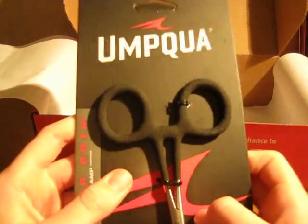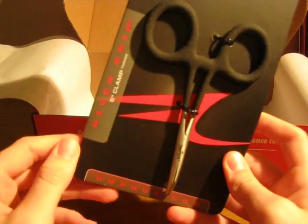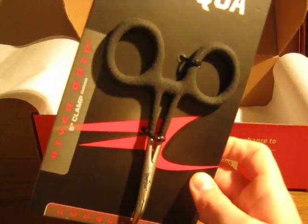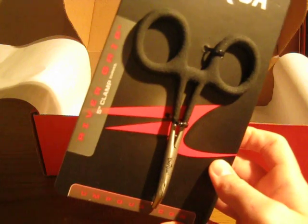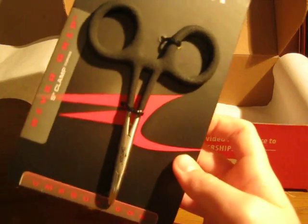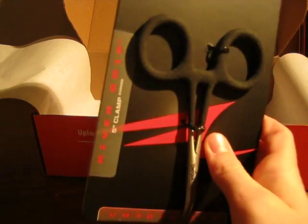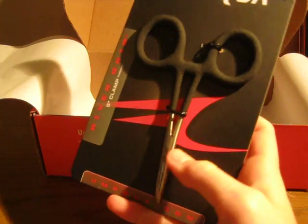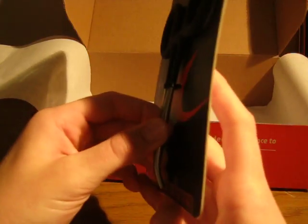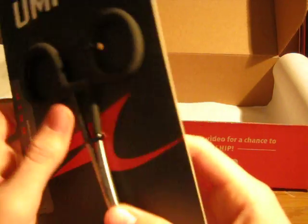I didn't realize that there's a hook-eye cleaner on here — I don't know where exactly it is, but that would be very cool. I know myself, I've tied flies before and gotten out to my spot — whether it's a creek or a lake — and I'll try to stick my tippet through the hook eye, then realize I accidentally got some head cement in the eye of the hook, and that fly is rendered unusable unless I can find something to clear it out. So this will be a good addition. I like how they're curved and the half serrated, half smooth jaw is something I've never seen before.